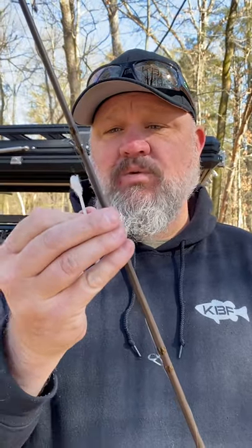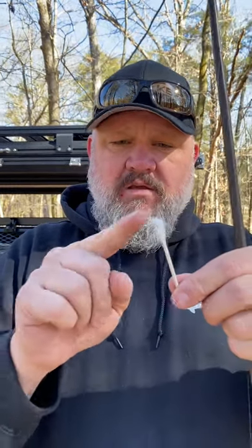Now this rod doesn't have one, but if it did it would literally pull the cotton out and it would look something like that. So again, take that piece of cotton, stick it in your guide, spin it and pull it out — and if it pulls cotton, you've got a cracked guide and it's going to cost you fish.